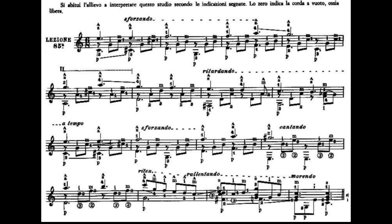La battuta numero 13 avrà il dito 1 al quinto tasto del Mi cantino che è un La, il dito 2 al sesto tasto della seconda corda che è un Fa, il dito 3 al settimo tasto della terza corda che è un Re. Partiamo suonando la quarta corda e la prima corda, la terza corda, la seconda corda. Il dito 4 al settimo tasto del Mi cantino che è un Si, la terza corda e la seconda corda.